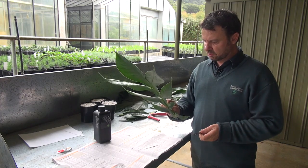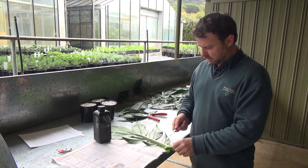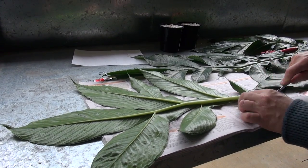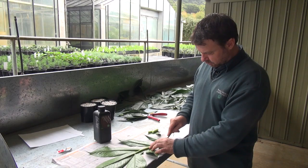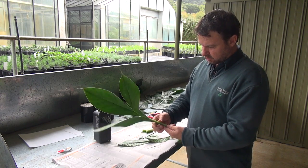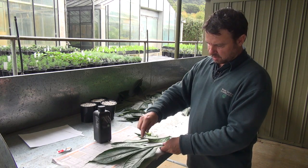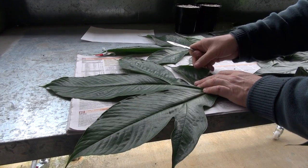We've cut this leaf off the main plant and we can see that we have a main vein here. That's what's going to become our main stem now. We cut the excess off and then all these leaflets along the main stem we remove. That main leaf vein will become our stem, and these leaflets will lose a lot of water so we're going to cut and reduce those back.